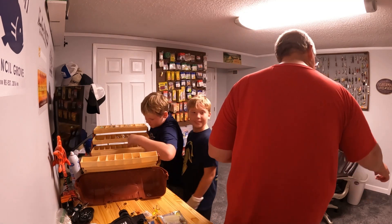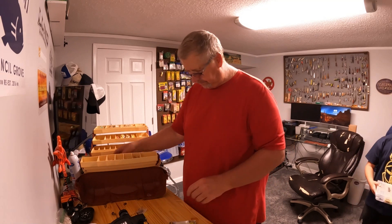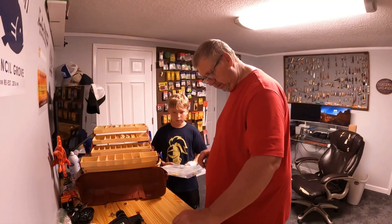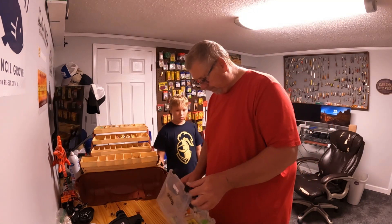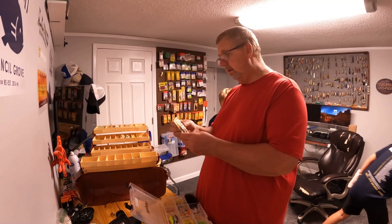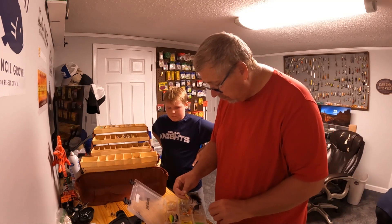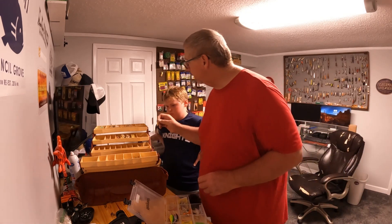Why don't you guys start bringing me my tackle trays and we'll look through those. We'll start a crappie lure section — little crappie plastics, different kinds. Everybody has to have a spoon — spoons are really good. We'll put that over here with the spinners.